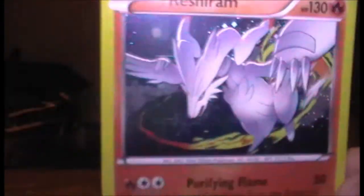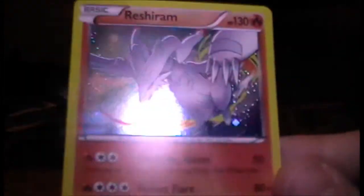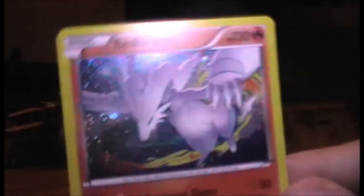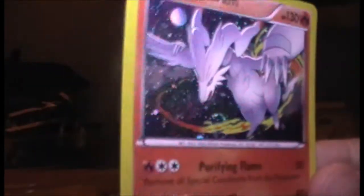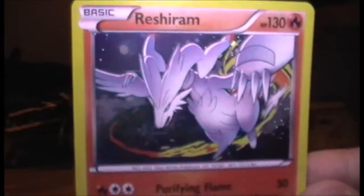Then we have a Reshiram from... I want to say Plasma Freeze, but maybe it's not. A very nice holo there. They made it colour-grading, as it were, so you don't just get pure silver - you get an actual colour that's holographic, which is lovely. Quite like that artwork, never seen it before.